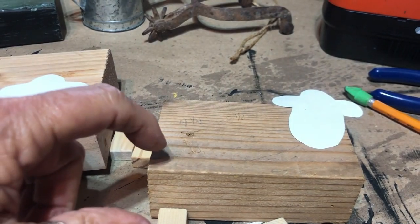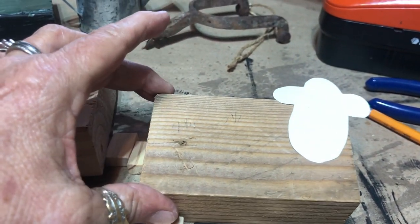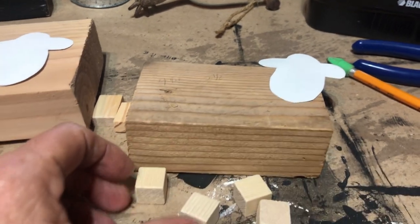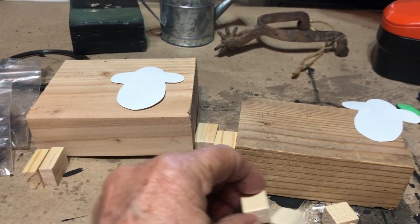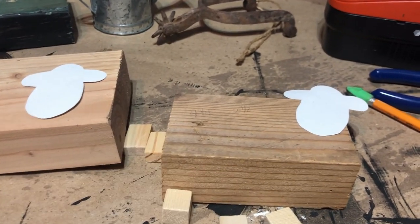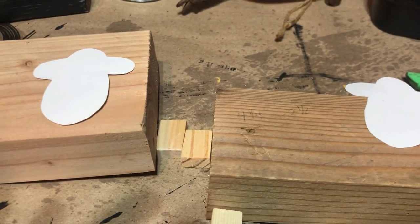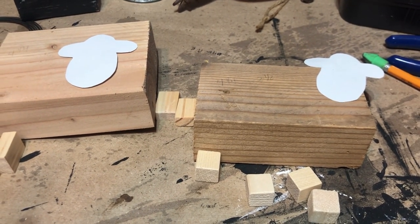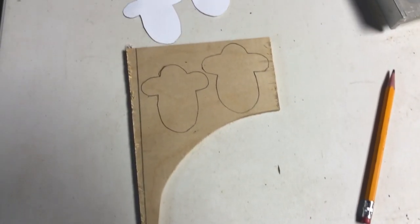I also thought it'd be cute to make a smaller one — that's about two and a half inches tall by four and a quarter. The head on it was just a wee bit smaller. I'm using the little blocks from the Dollar Tree, but now I've got to go to the garage and get a quarter-inch piece of wood, cut two little heads out, bring them back in, and start painting — this is going to be really simple.